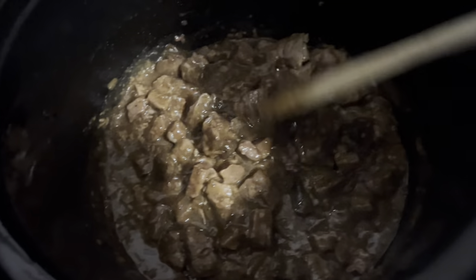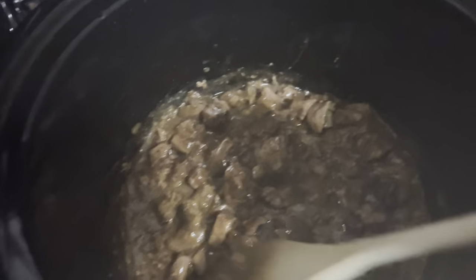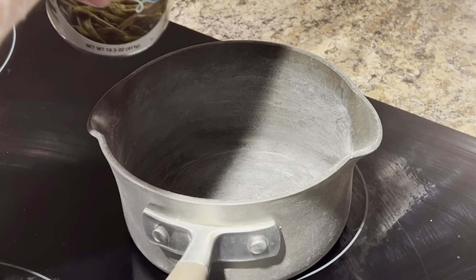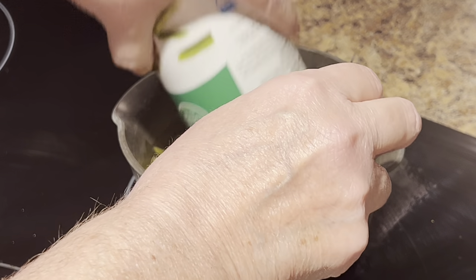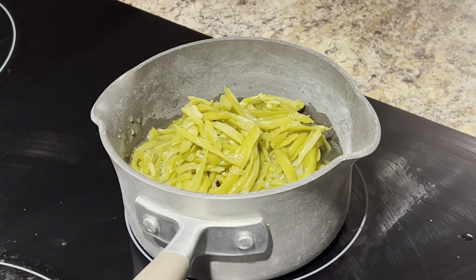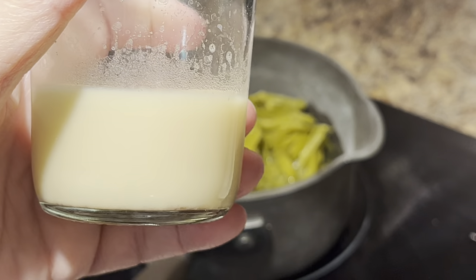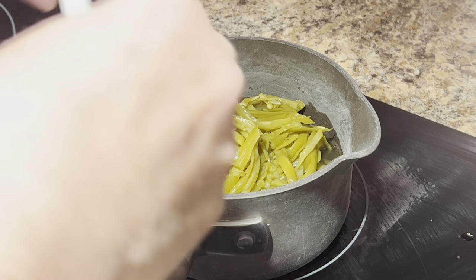That's going to be so good with mashed potatoes and green beans and rolls. I went ahead and opened up a can of French style green beans and added some bacon grease that I saved to them. We're going to cook those on medium high until they come to a rolling boil, then turn them down on low and let them simmer until I finish dinner up.